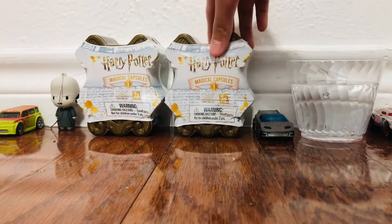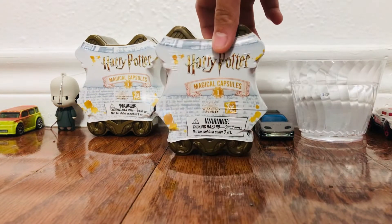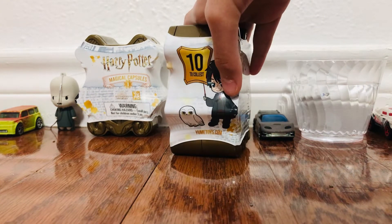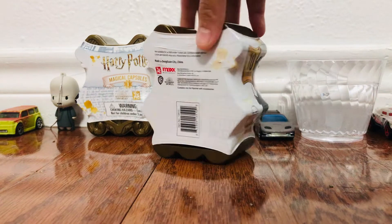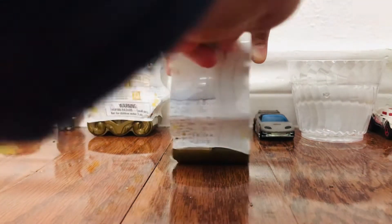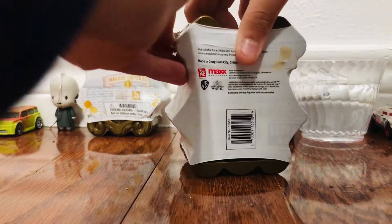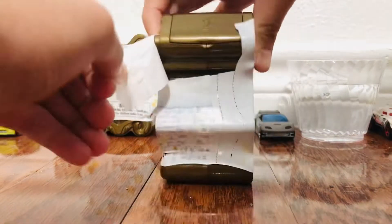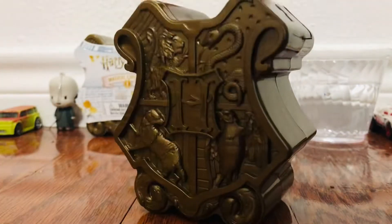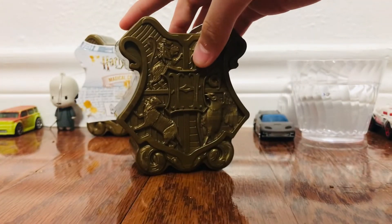I will be opening this second one. Wow, look at it. This Harry Potter character looks like an anime character. So cool. It's like I'm opening an LOL doll. I got this from Amazon. So this is the capsule. I love this capsule. So cool and pretty.